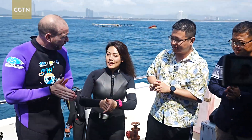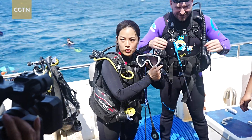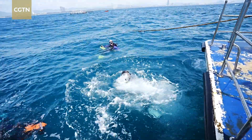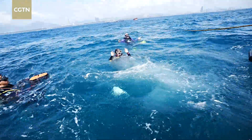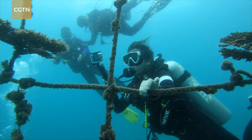Ready? Okay, let's do it! We are diving with a marine biologist from the Chinese Academy of Science, who will teach us the proper way to plant corals.